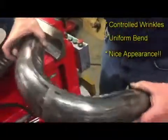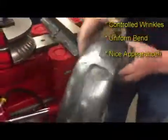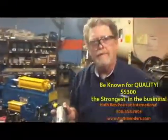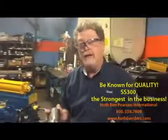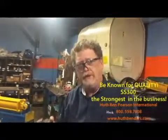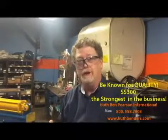So it does have control of wrinkles in it, has a uniform bend, and also it's got a nice appearance. When you're looking at what type of equipment you should get, your shop wants to be known for the quality of the products it puts out. Look at the quality of the product that comes out of the machine before you make the decision. The SS300 is the strongest machine on the market.